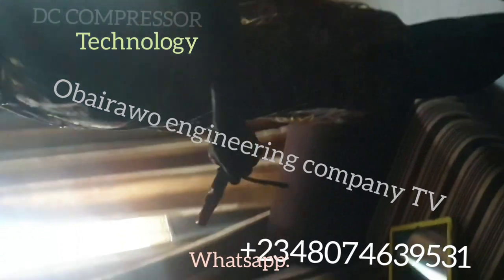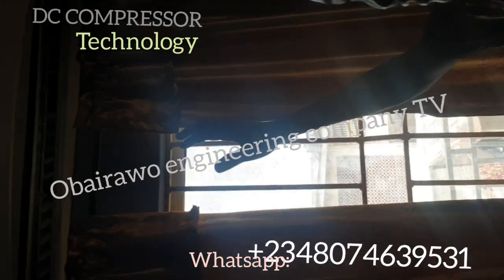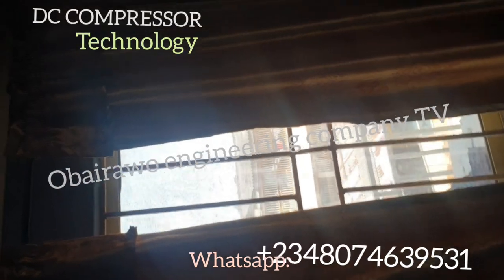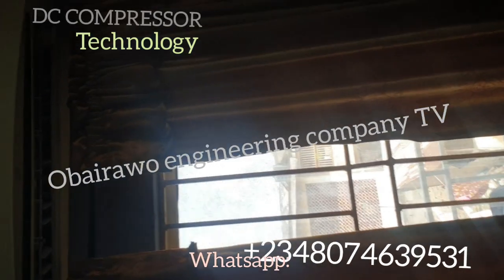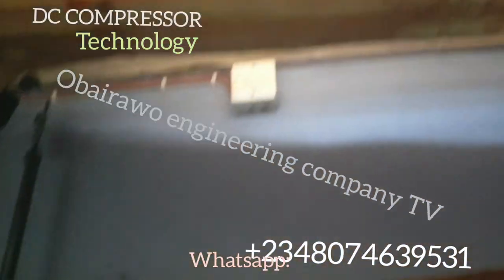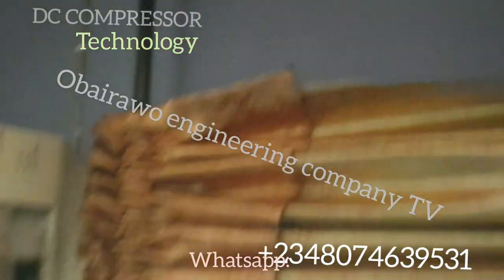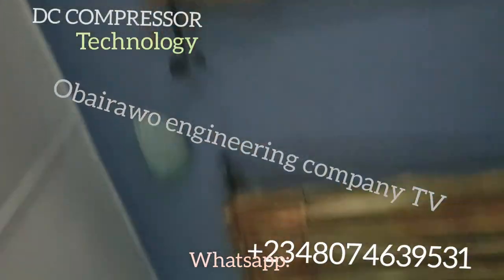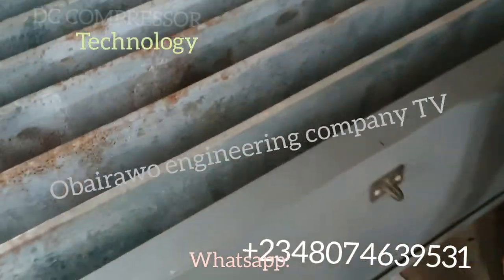The indoor unit is functioning very well — inside the house is cooled already, so the cooling system is very effective. In this video we demonstrated a DC compressor with an air conditioner and with an ice block machine. You can see inside this house it is very cold. The consumption is 350 watts. Keep watching as we take you through how we also run it with the ice block machine.